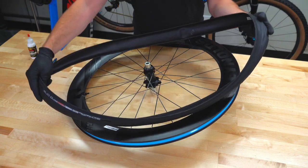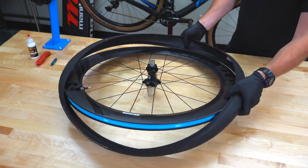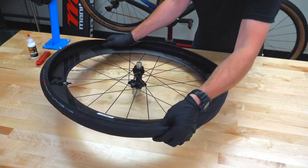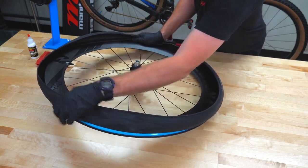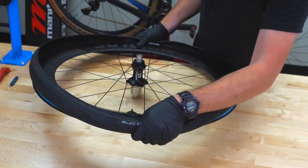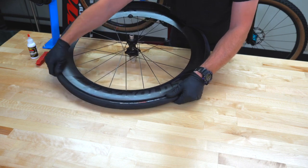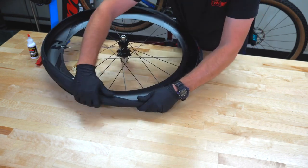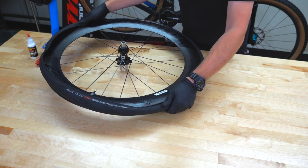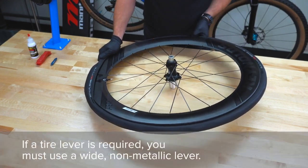Lay the wheel on a clean surface, being careful not to damage the brake rotor if one is installed. Lay the tire on the rim, taking note of the correct tire rotation direction. It's customary to line up the tire branding label with the valve stem. Begin working the lower tire bead onto the rim — that bead should rest between the lower rim wall and valve stem. Start opposite the valve stem and work the upper bead onto the rim. As you work toward the valve stem from both sides, continue to squeeze the tire beads together so they rest in the lowest part of the valley between the rim walls. This method creates the most slack in the diameter of the tire bead and makes it easier to install the tire by hand.